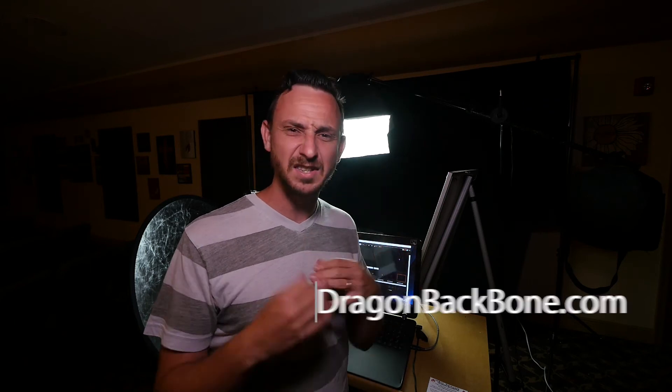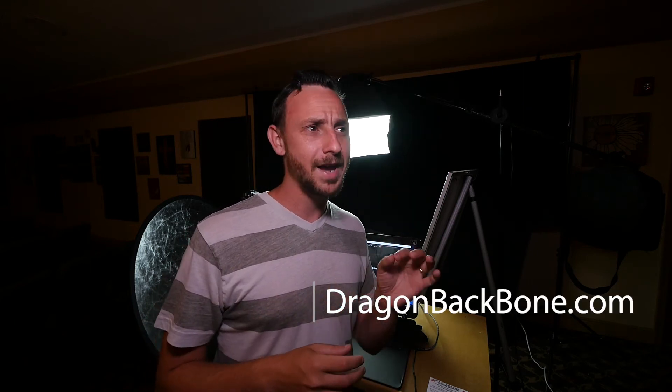I just want to thank you guys for watching — subscribe, like, all those things. Links for all the equipment I've used are down below. Check out Phil Keaton's website where he makes and sells this stuff, I think on eBay — DragonBackbone.com. A link for that will be down below, and I'll see you guys in the next one.